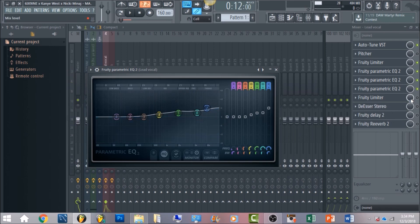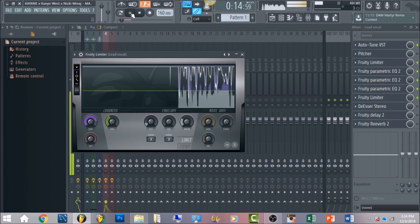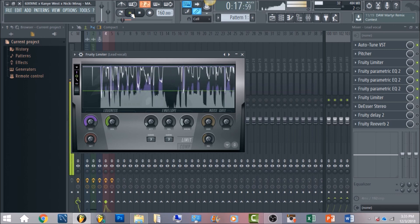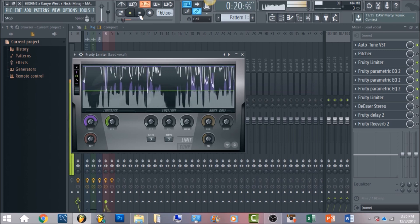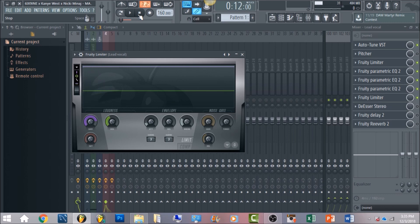First we're going to level out the vocals with a limiter. You want your release brought down to zero, your ceiling brought down to negative 3 decibels, and just boost the gain until it's hitting the ceiling. The vocals are pretty much being crushed and stopped by the limiter — this is useful because with 6ix9ine's vocals there's a lot of high-end frequency that has to be compensated and leveled out, so that's how you get the vocals sounding leveled throughout the mix.